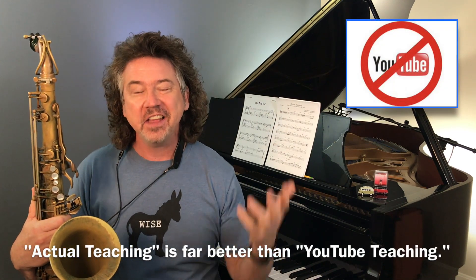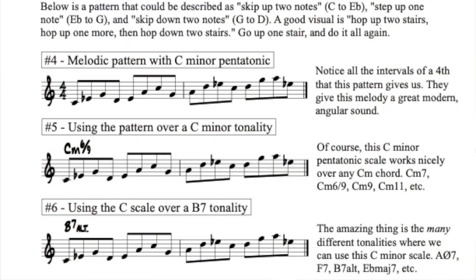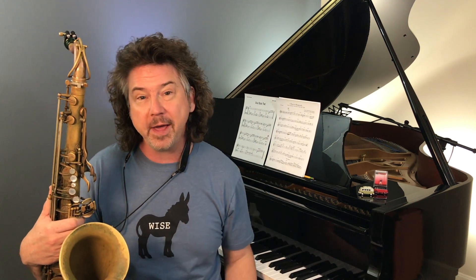So let's get into this thing. Pentatonic patterns — and certainly this Coltrane pentatonic — the real value and power of these things is when we get into patterns. Patterns are really interesting with pentatonics because there's a nice organization there, but because of the skips in the pentatonic scale, we get some pretty interesting sounds that we probably wouldn't discover if we didn't apply these patterns. So let me play the pattern that's number four on the sheet for you.